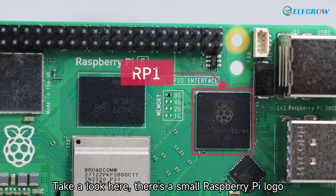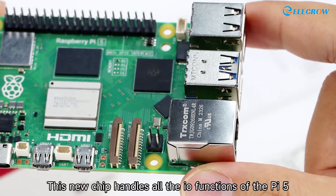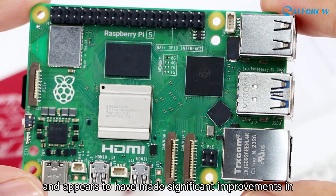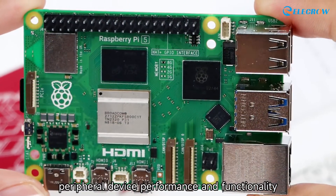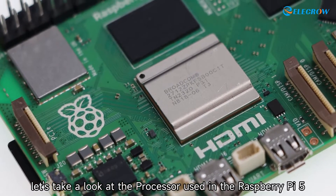There's a small Raspberry Pi logo here — this is a chip manufactured by Raspberry Pi itself. This new chip handles all the I/O functions of the Pi 5 and appears to have made significant improvements in peripheral device performance and functionality.